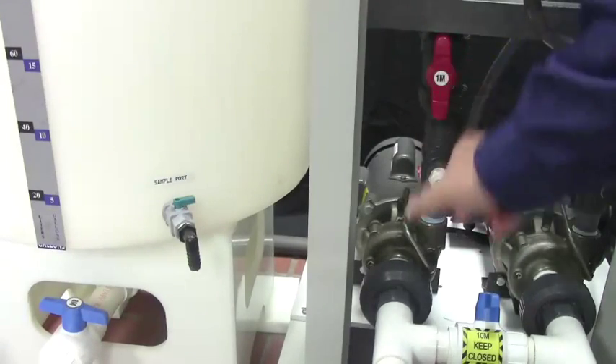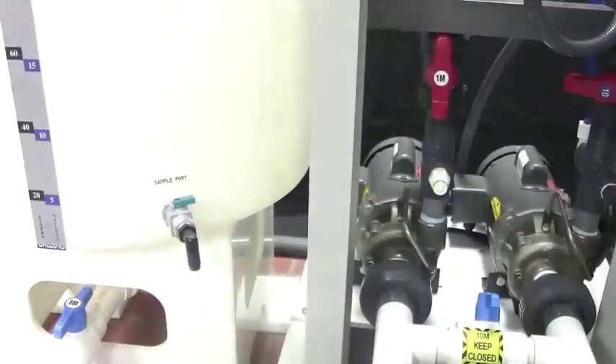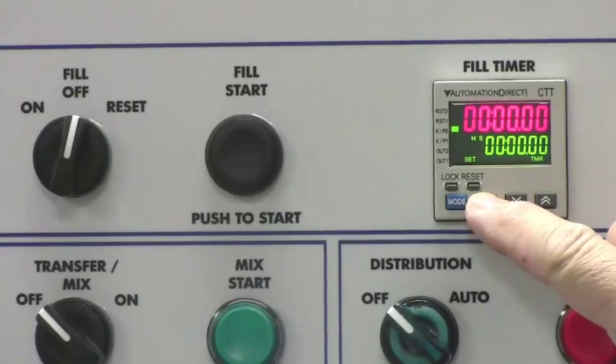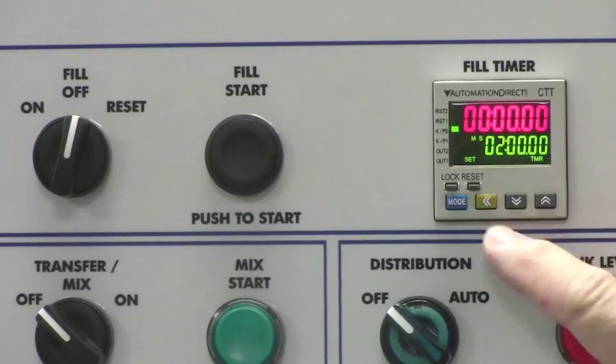Open valves 1M, 8M, and 4M. Set the fill timer based on your desired batch size, less 1 to 3 gallons.